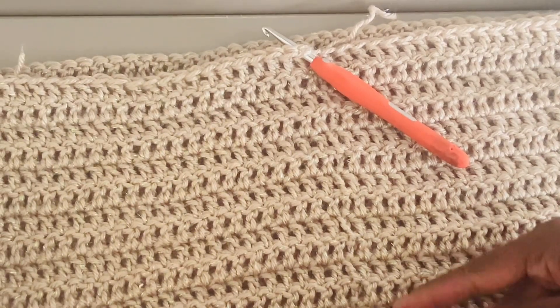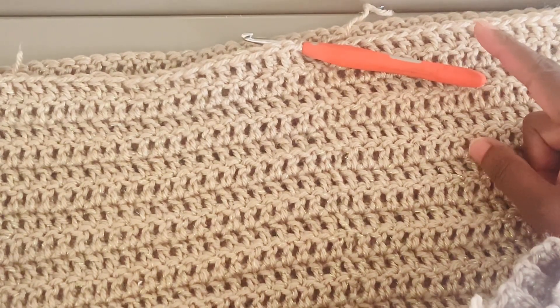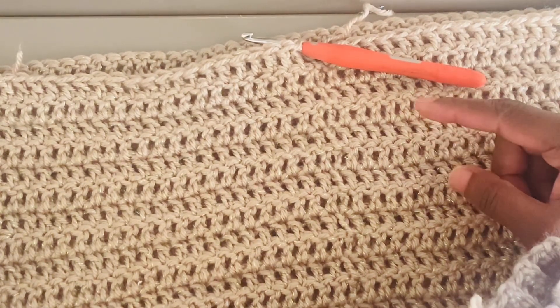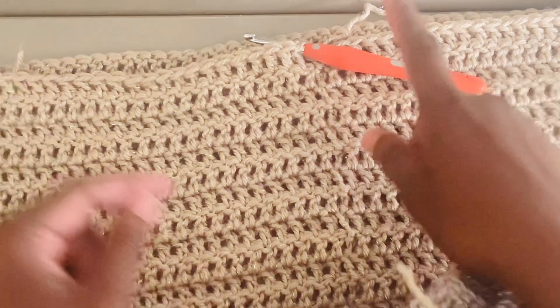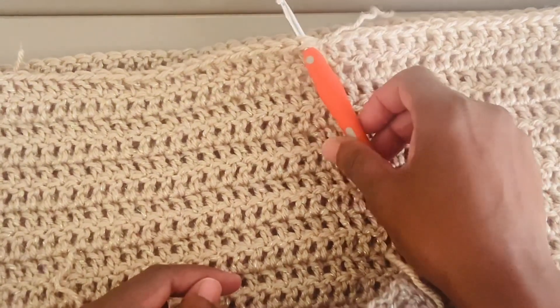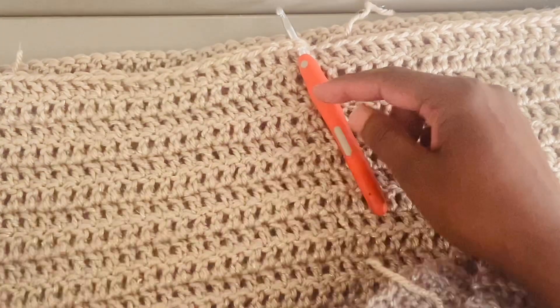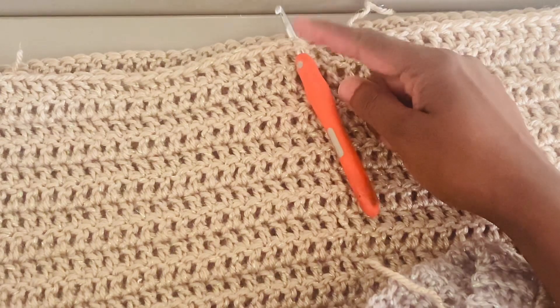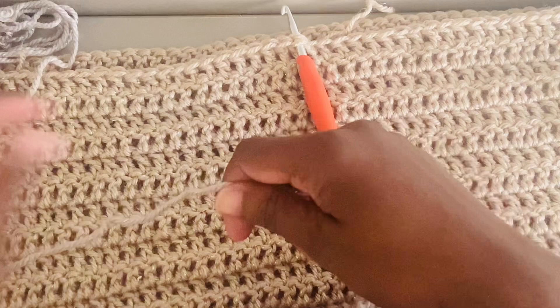I've continued on with the body, repeating round two — rounds of double crochets — to the length needed. I've now fastened off and am attaching yarn to the center back to work the ribbing.